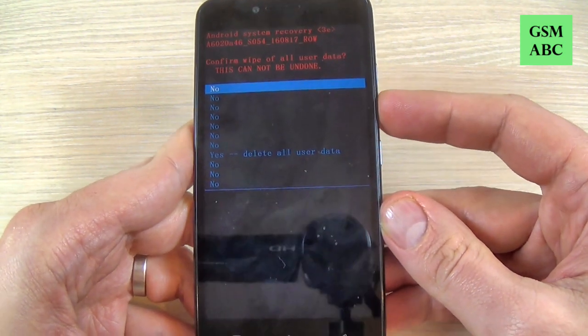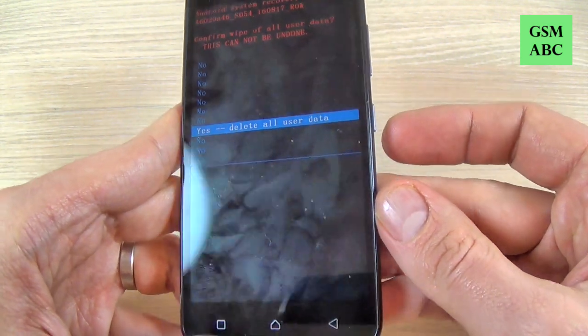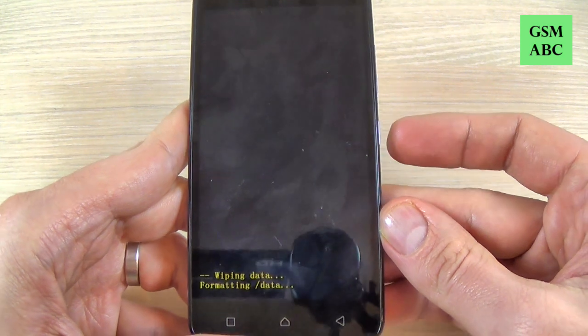Again with volume down select yes delete all user data, and press power to confirm.